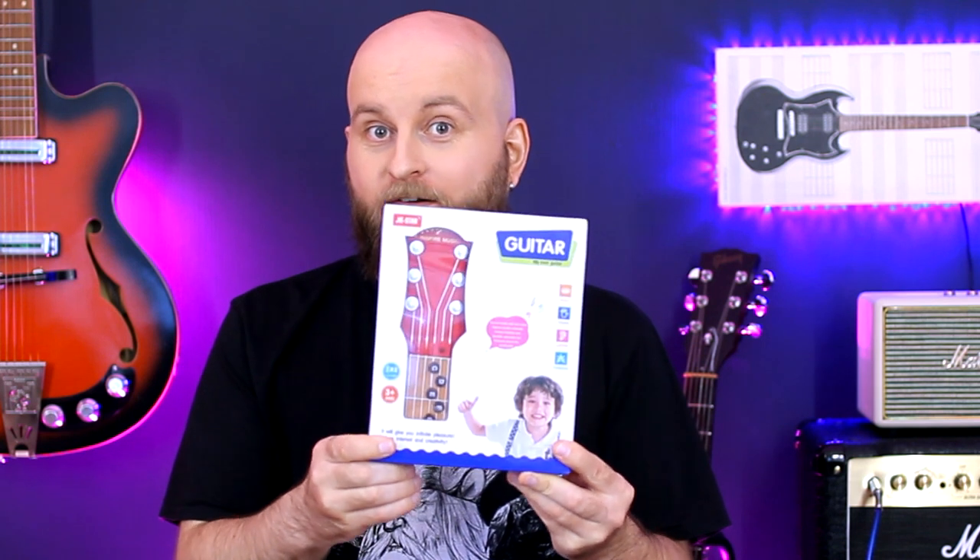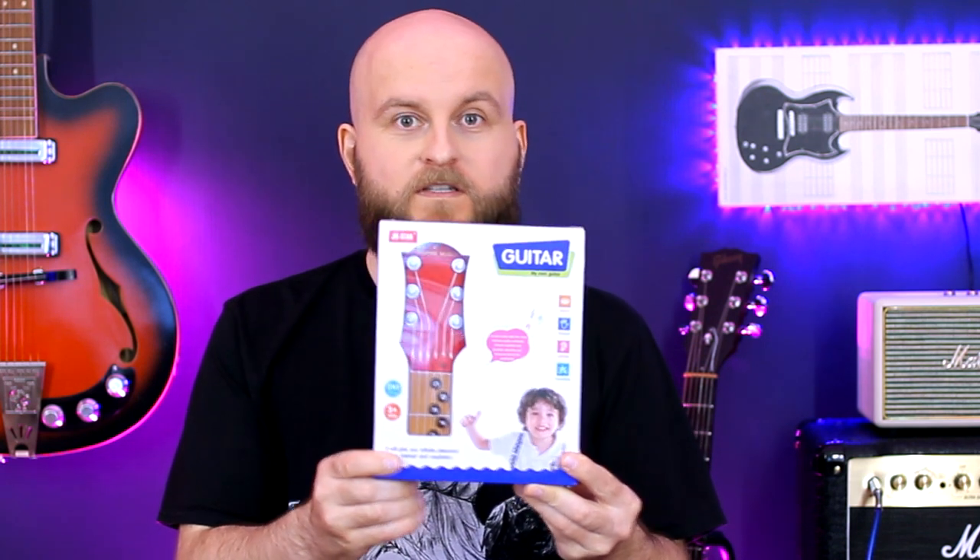Hello everybody! My name is Mikola and today I want to show you this Infrared Air Guitar by G-Star.